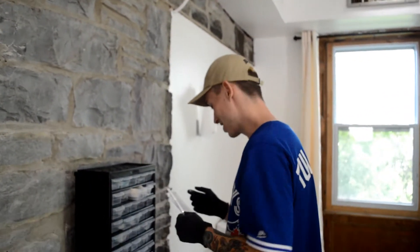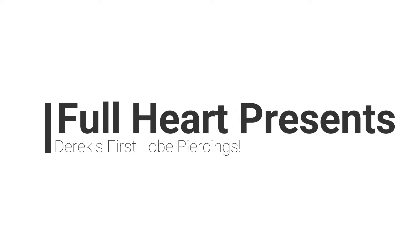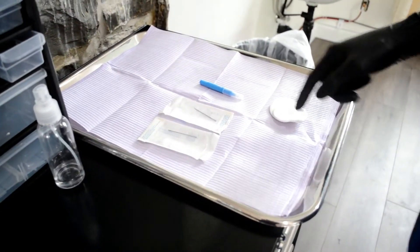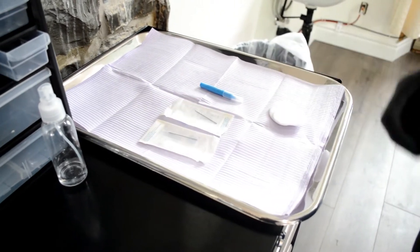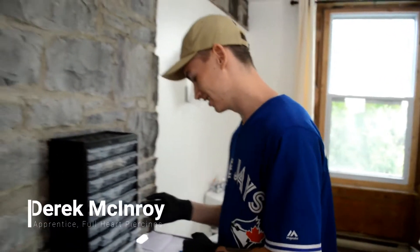So what are you doing here, Derek? I'm setting up for my first lobe piercing. So what have we got set up so far? Cotton swabs, marker, two needles, and I just need the jewelry. So what are you going to hold the lobe with? A clamp. Exactly — I haven't got that out yet.